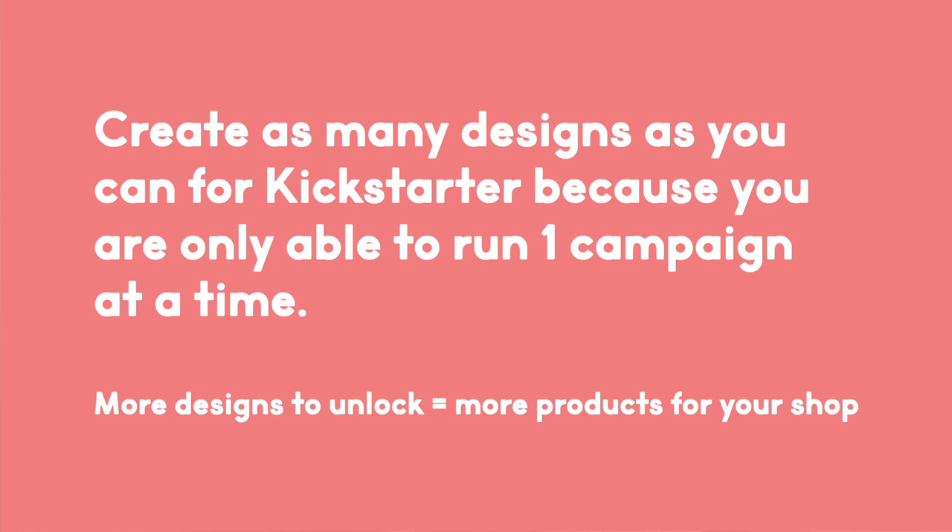This may not be the case for you, especially if you don't have a very strong following. For context, I had about 7,000 followers on Instagram when I ran my first pin Kickstarter. I only recommend creating more than four designs because you can only run one Kickstarter campaign at a time until you fully fulfill your rewards, and if you have the opportunity to increase the number of products you have available, take advantage of it.